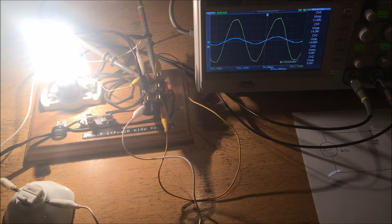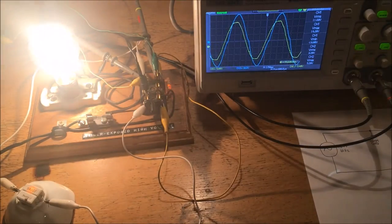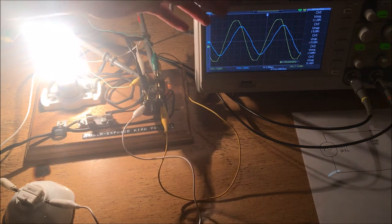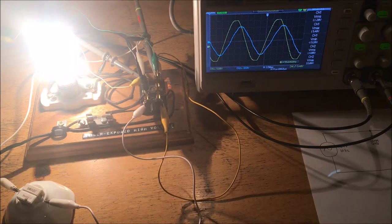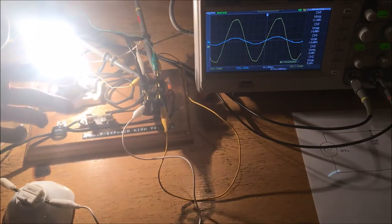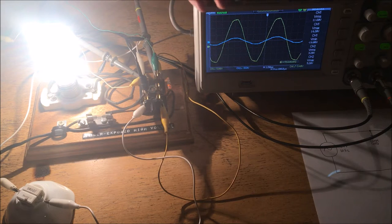Now how about instead of a capacitor, we try a different load — our buffing wheel. The buffing wheel is a remarkably inductive load. What I can do is turn it on briefly to show you the opposite effect from the capacitor. As you can see, the current is actually lagging behind the voltage curve. You would expect this opposite effect because the inductor works oppositely to the capacitor — it tries to resist a change in current instead of a change in voltage. Let me shut this down before I overheat my resistors. The main effect is that instead of the current leading the voltage, the current this time lagged the voltage.